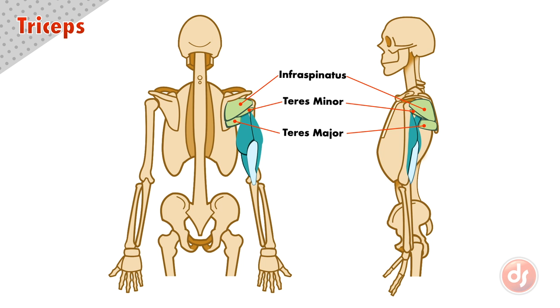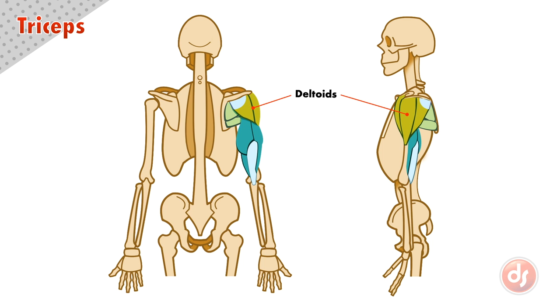The bottom scapula muscle, the teres major, goes under the tricep to insert on the inside of the arm. But the deltoids will cover up this complex series of connections from the back.